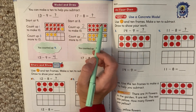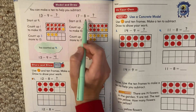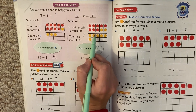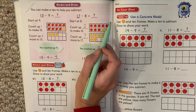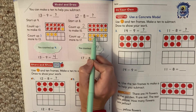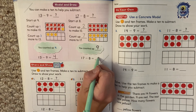Look at this one: 17 minus eight. We start at eight. There's eight in our 10 frame — eight red ones — but we don't just need eight. We have to get to 17. So we need to finish making our picture. We have eight, nine, 10, 11, 12, 13, 14, 15, 16, 17. So now we have 17. There's 17 circles. If eight of them are red, how many are yellow? One, two, three, four, five, six, seven, eight, nine. Nine are yellow. So 17 minus eight equals nine.